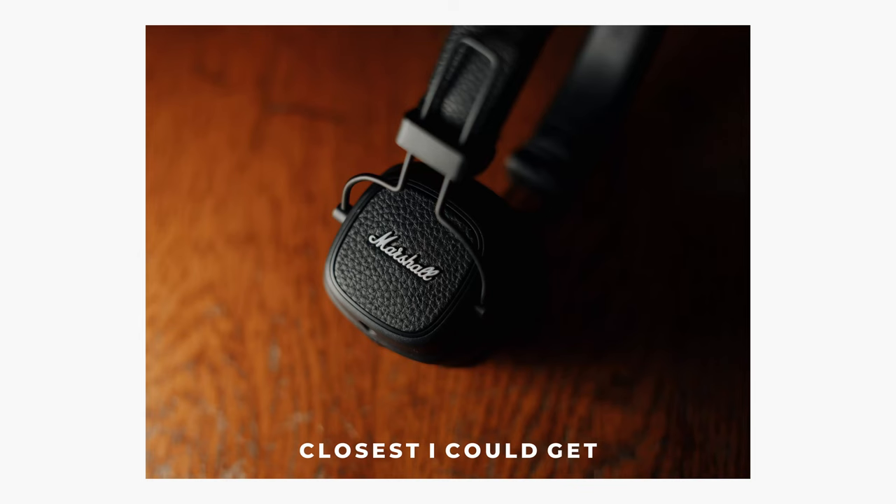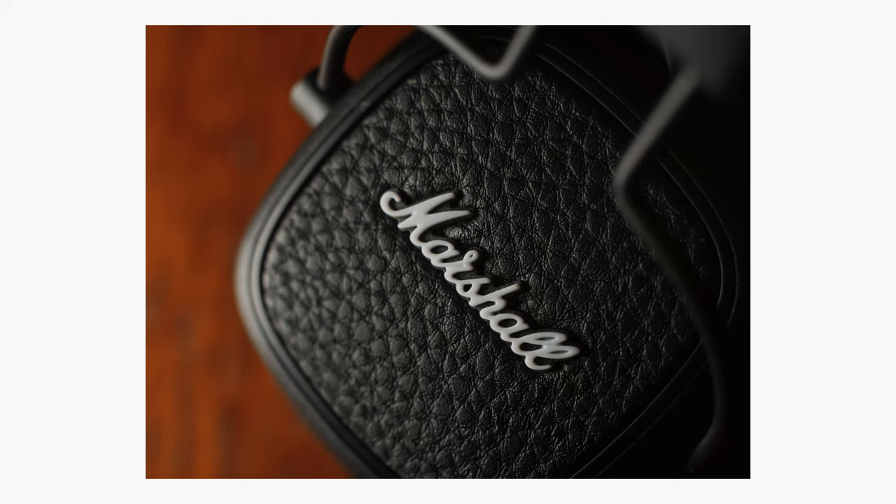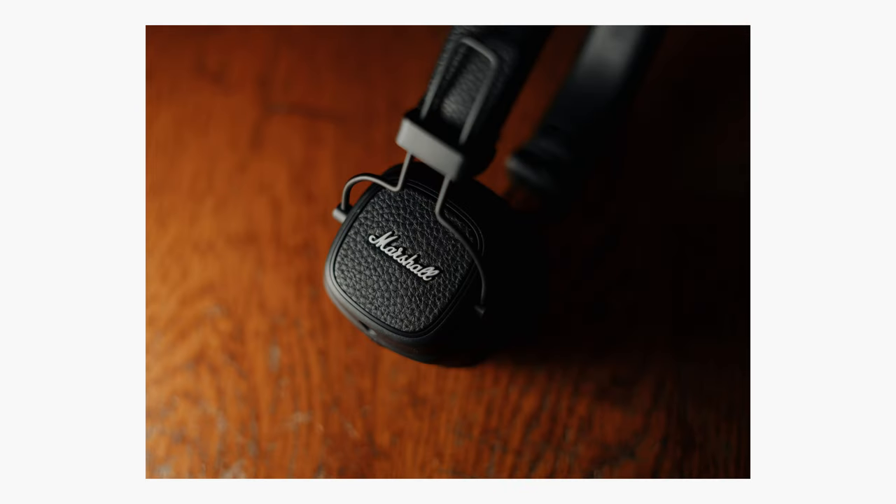Another awesome thing you can do with free lensing is change the minimum focusing distance on your lenses. Some vintage lenses don't have a great minimum focusing distance, so you can't normally shoot macro photography. But by separating the lens from the body you can change that minimum focusing distance and actually turn some of these lenses into macro lenses — doing really interesting macro photography or video work with normal lenses you already use.